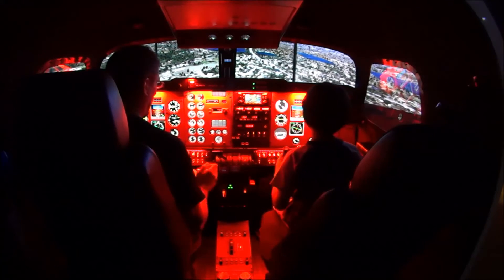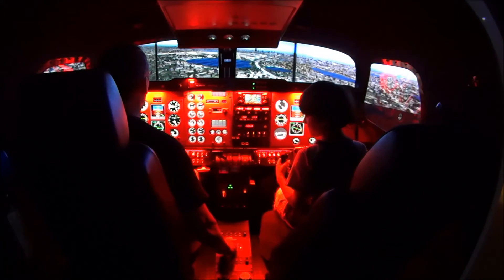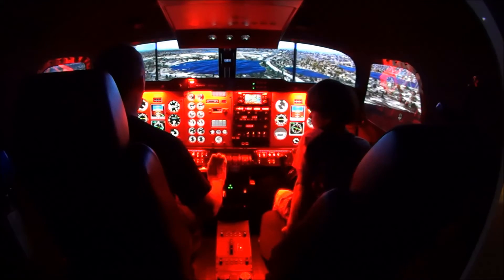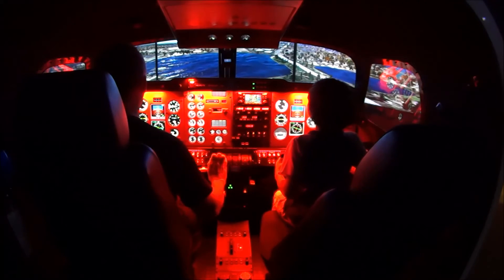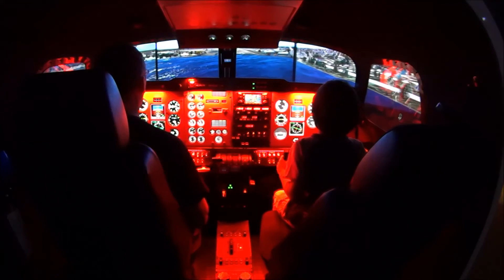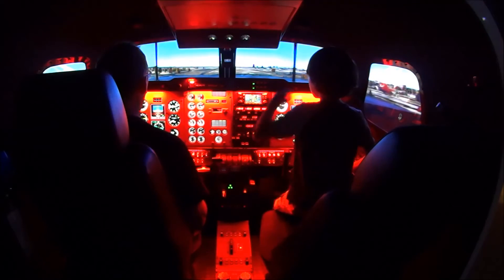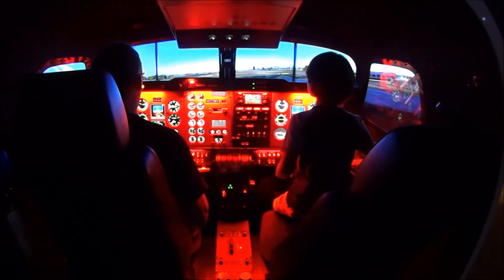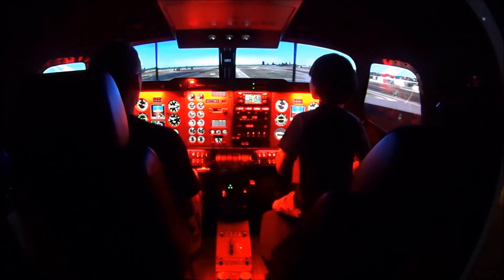Now use your trim tab. Put one hand on your throttle, and if you start getting too slow — which you're not, you're good right now — watch that airspeed so that if it starts dropping too low, then you can add power. There's a little delay in it. So you got three lights, and your flaps are all down. Those red lights mean you're a little bit lower than you should be, but you'll be alright. Add power there. Now pull it back a little bit — you're good. Going too fast, up up up. Now pull your power back.